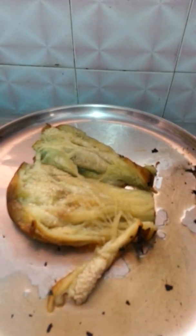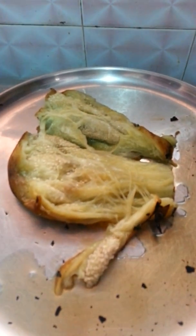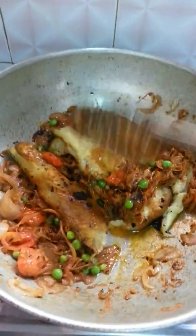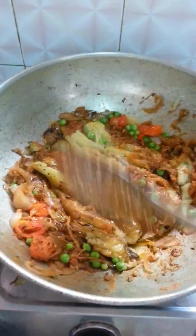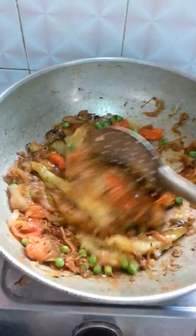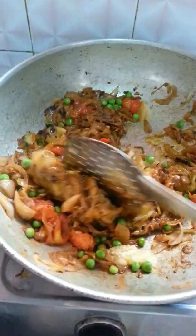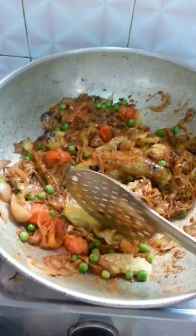Now I am going to add this baingan. Make sure it will look like this before you add it into your masala. Mix it properly and break it into small small pieces.